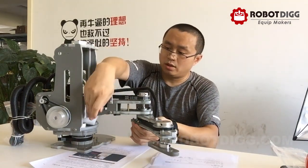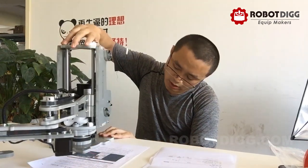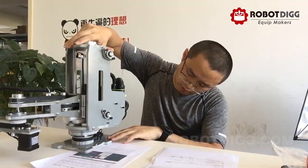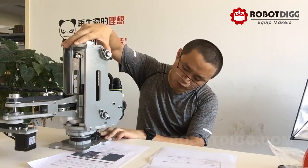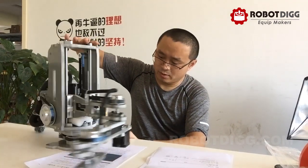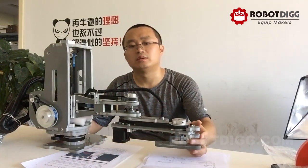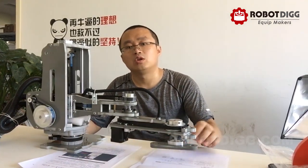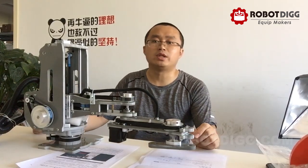There are end stops here to avoid the belt from being clamped. Thanks for watching, and welcome your comments on this SCARA robot from RoboDig.